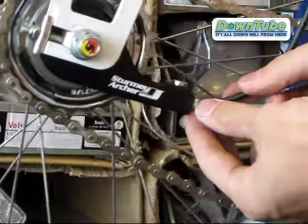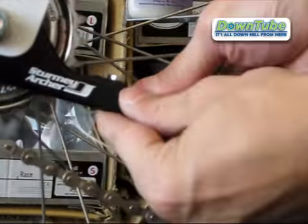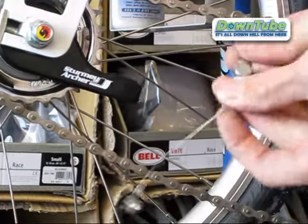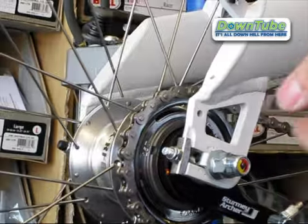There's a cable adjuster nut that just pops out — you can take that off and then the wheel is ready to come off.